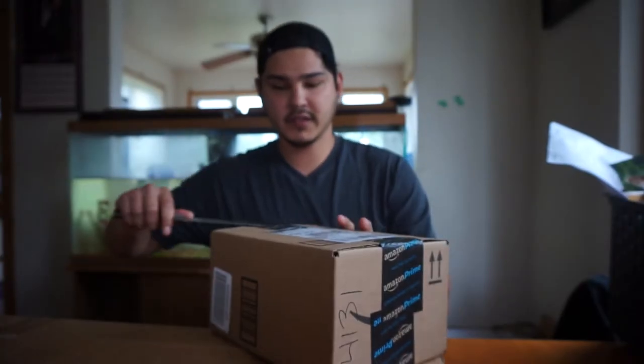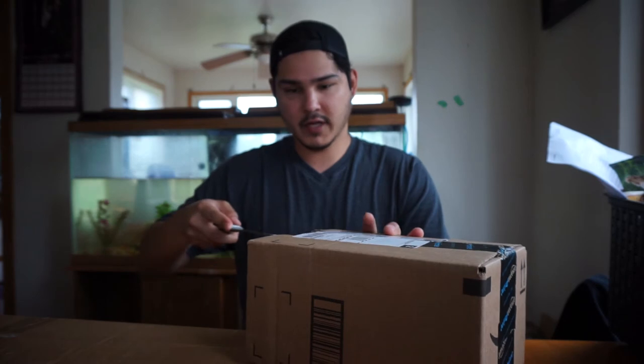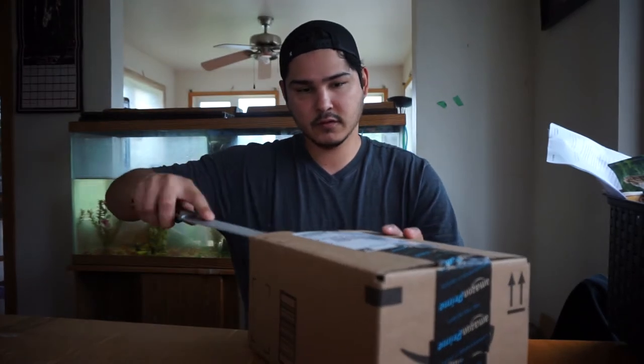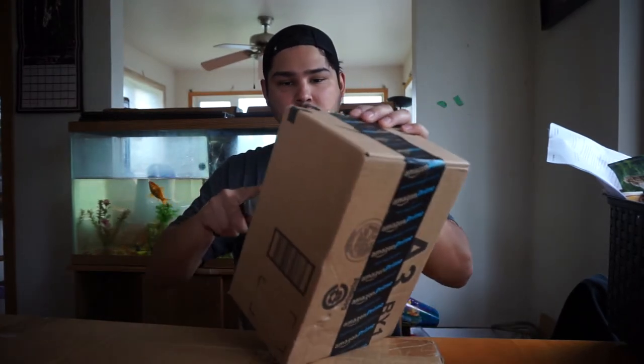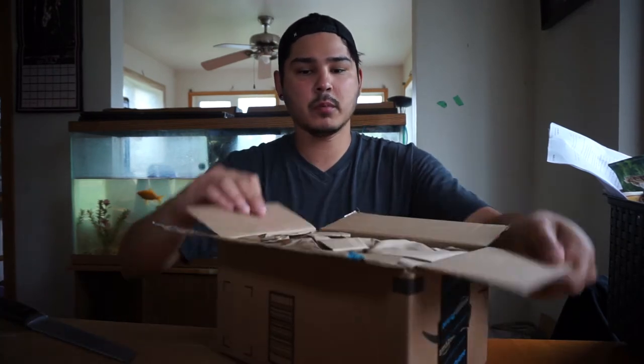These have been sitting in my trunk for the last two weeks. I figured I should open them up — there's a kids channel going on in the background.